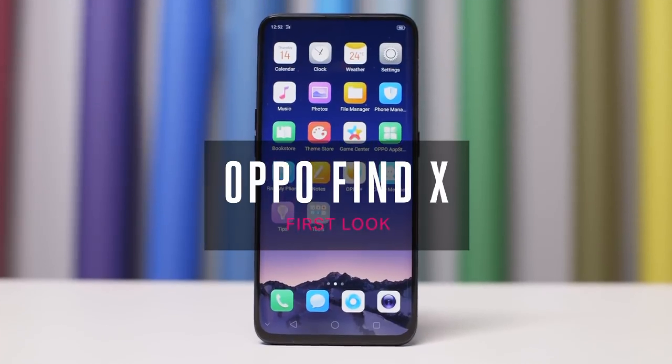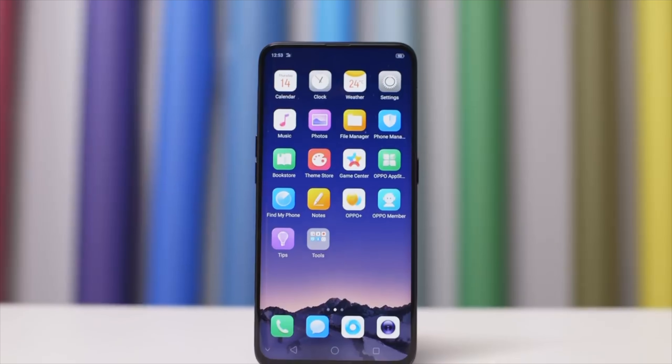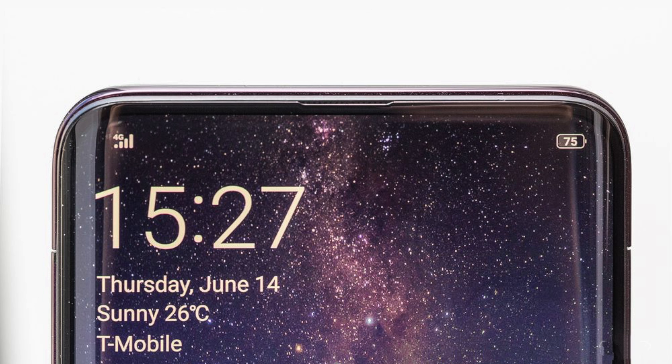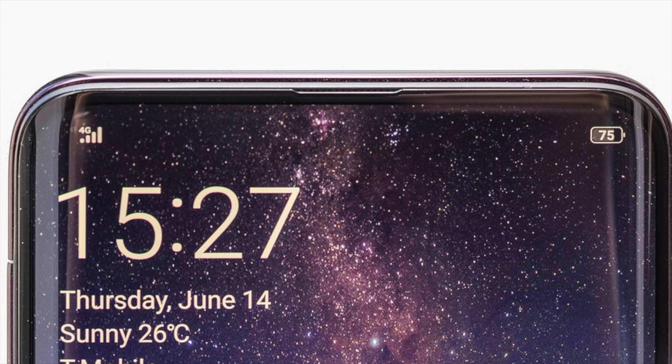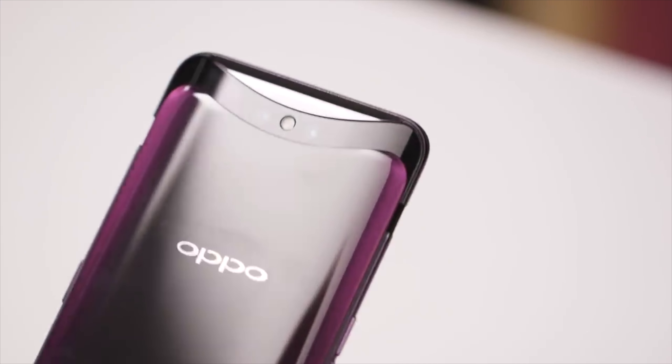Hey, what's up guys, this is the OPPO Find X and it's looking really awesome — a design which is kind of bezel-less. We have a 93% screen-to-body ratio here. As you can see, there are still some bezels, but the phone is really awesome and it's a kind of modular design.